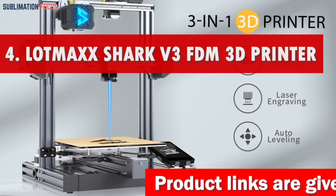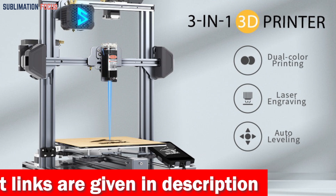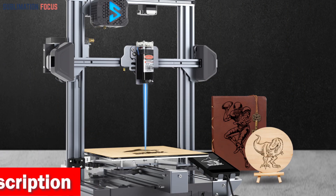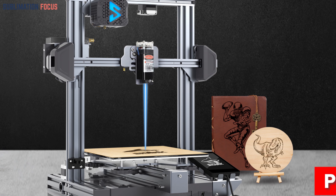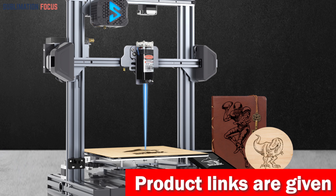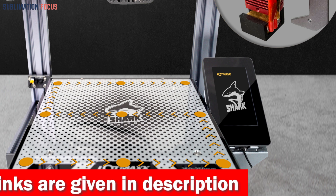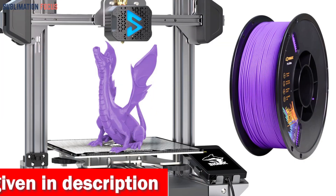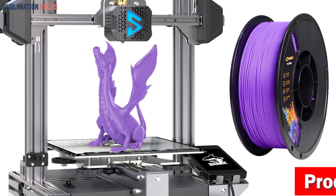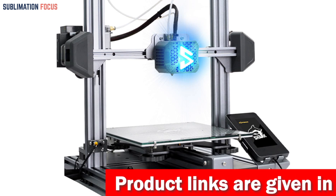Number four is the Lotmaxx Shark V3 FDM 3D printer, an exceptional device for professionals looking to create precise and intricate gun parts. Its multi-functional capabilities, including two-color printing and laser engraving, allow for endless possibilities. The advanced auto-leveling feature ensures precision and accuracy in every print. The dual extruder with three fans enables super-fast cooling for more efficient printing. The LED decoration feature adds creativity to the process, and the filament sensor and power-off resume printing prevent wastage of filaments and time.